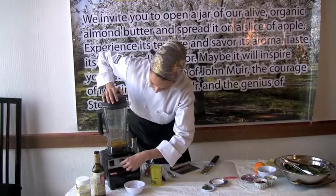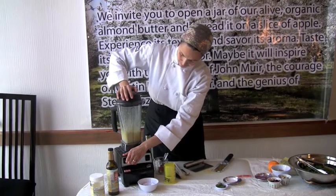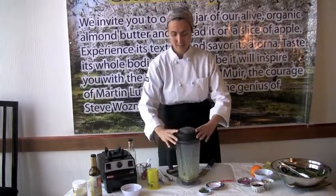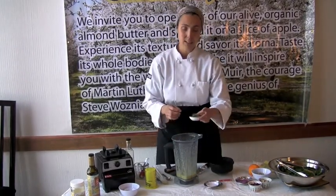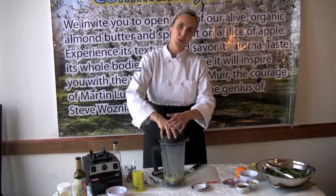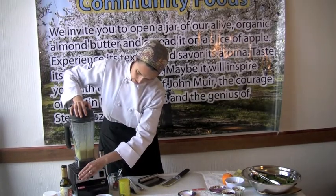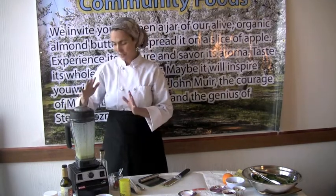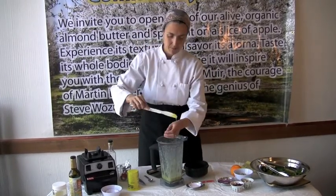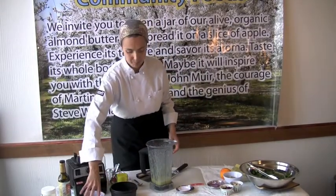We just want to blend it to get all the ingredients incorporated. Now this is a really nice, light, sweet citrus dressing as it is. I also like a little dill in here — so that's optional. You can add about a teaspoon of chopped dill, and I'm adding that in at the end because I don't want it to turn the whole dressing green. I'd rather just have pieces of dill chopped in. That was a really quick blend just to incorporate the dill. Now we're going to give the mix a little taste. And that's just perfect — it's sweet, not too sweet, really refreshing. The zest is beautiful on there.